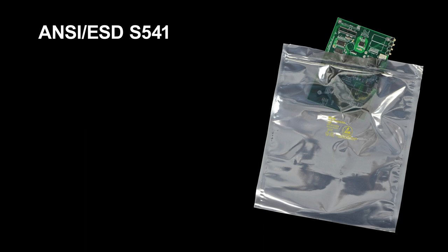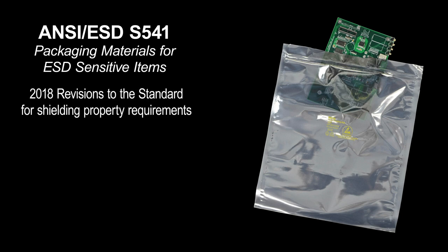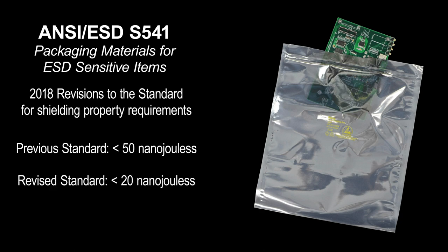The ESD Association standard S541 deals specifically with packaging materials for ESD sensitive items. A key change took place in 2018: in S541 2018, shielding requirements were lowered from less than 50 nanojoules to a requirement of less than 20 nanojoules. We will now use the ANSI ESD STM 11.31 test method to demonstrate the differences.